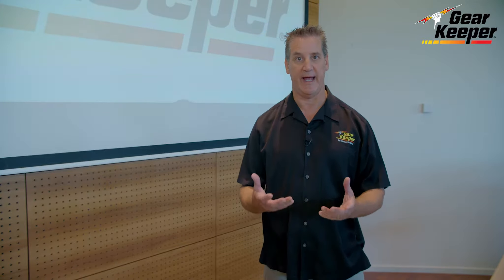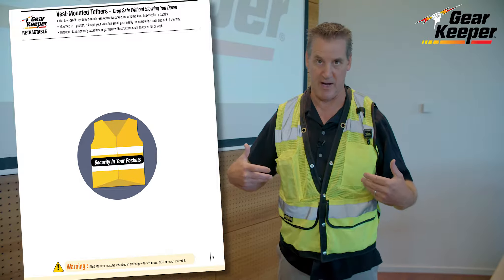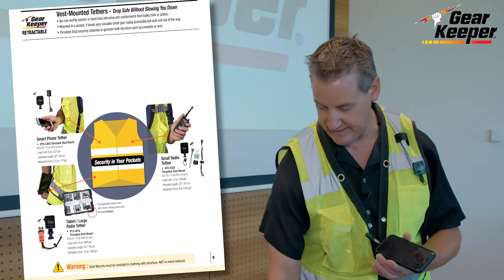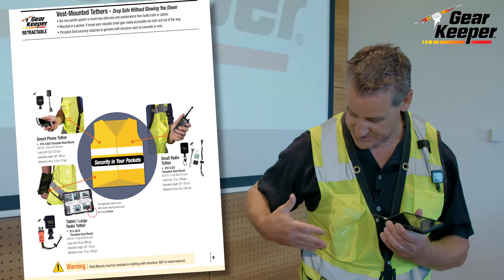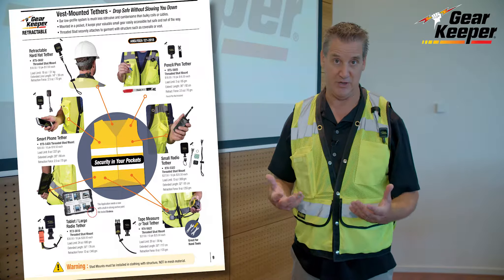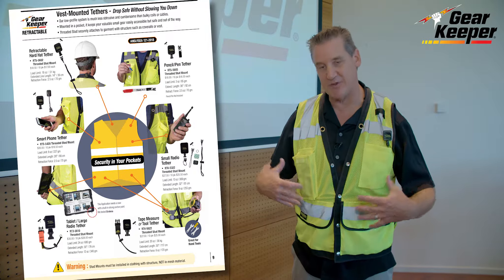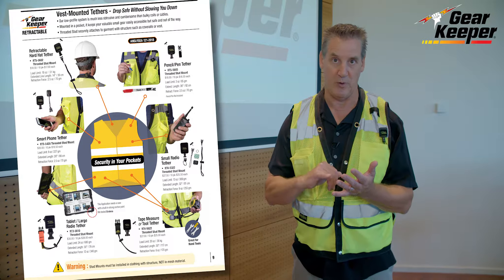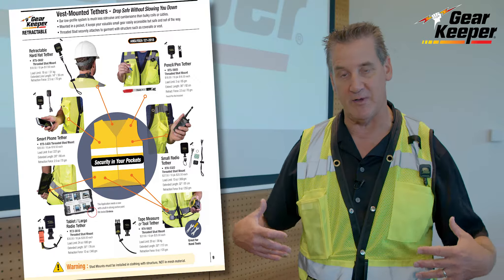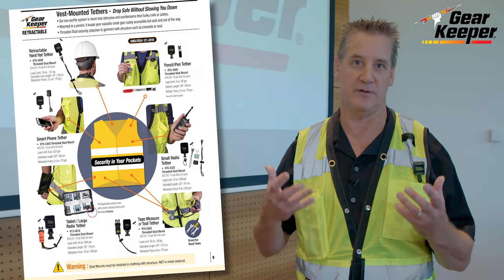I'd like to put a vest on to demonstrate application-specific tethering with our vest integration system. This product line allows us to mount tethers inside a vest so you can tether things like phones, radios, and tablets in a manner that doesn't impact productivity — it's not a coil hanging in your way. It mounts inside a pocket very low profile so you still have use of your pocket and can easily use your phone, radio, or whatever device without impacting productivity. A lot of companies are making you put gloves on as soon as you enter the job site, and whether you're on the ground or at heights, you don't have to worry about whether items are tethered. We have a product line specific for radios, cell phones, and tape measures that can be in a pocket or on a belt — it's a way of tethering without thinking about being tethered.